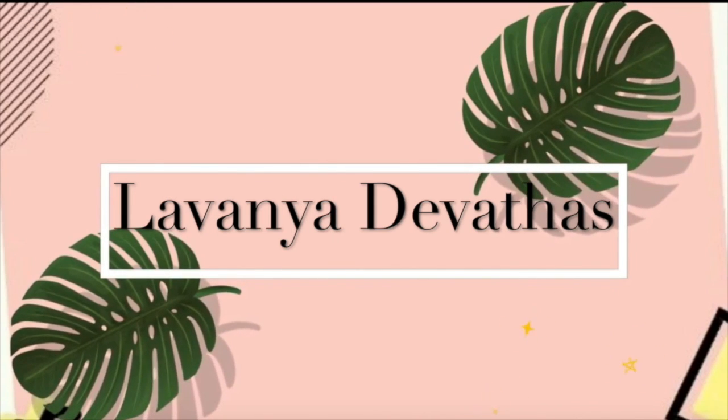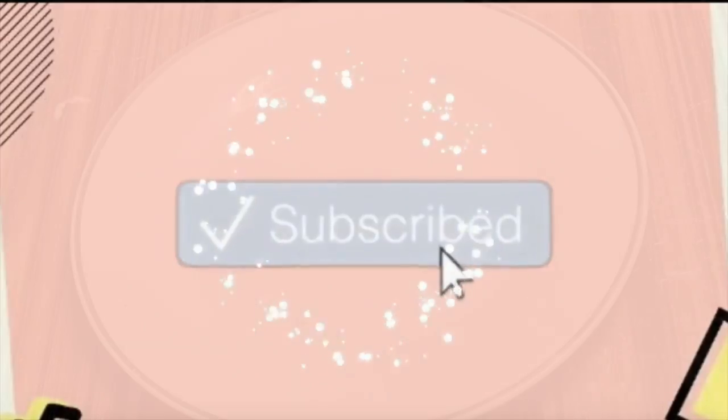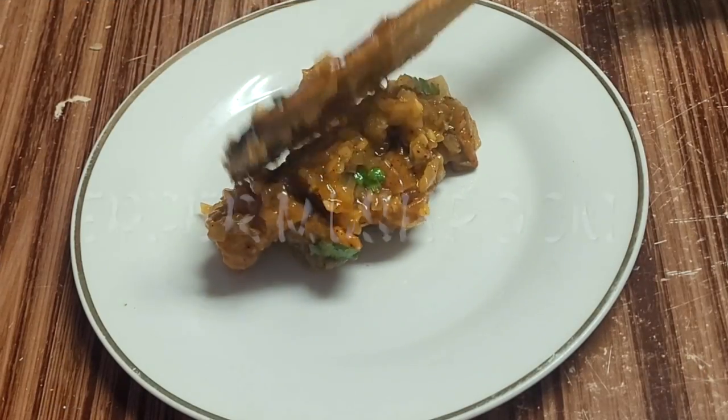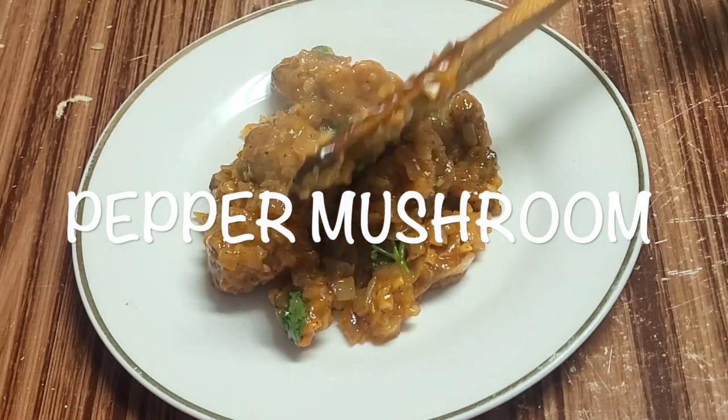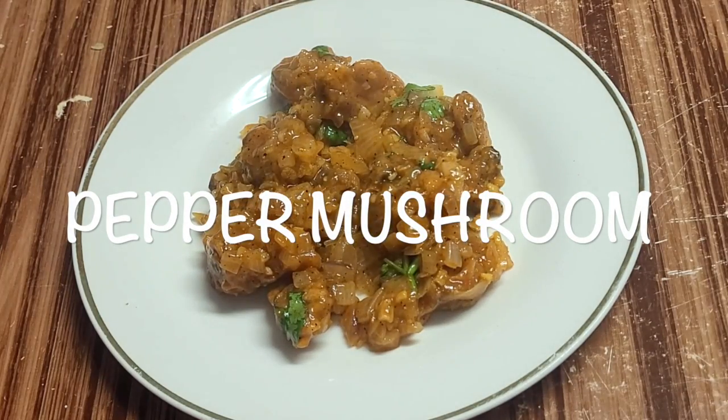Hi friends, welcome back to my channel. If you are watching the channel for the first time, subscribe to my channel. In this recipe, this is a very good recipe.